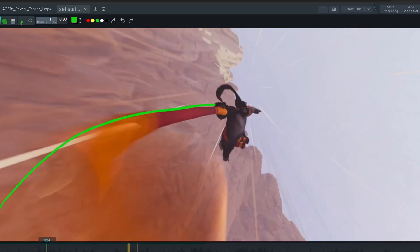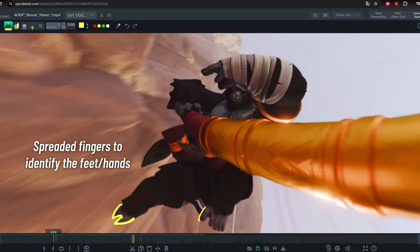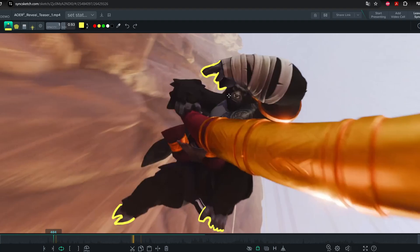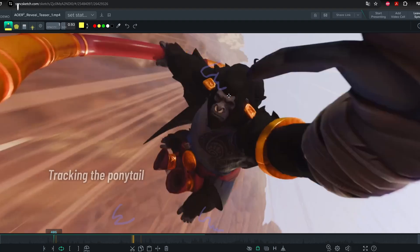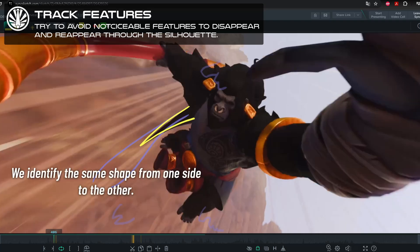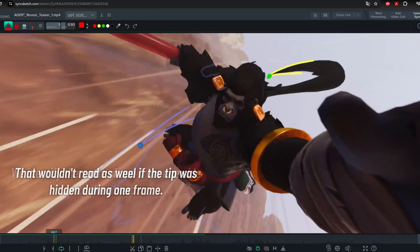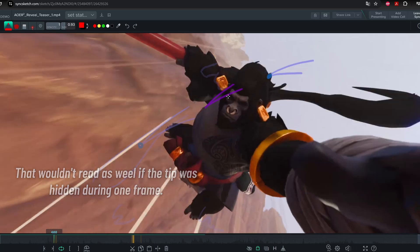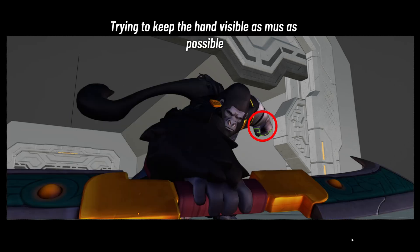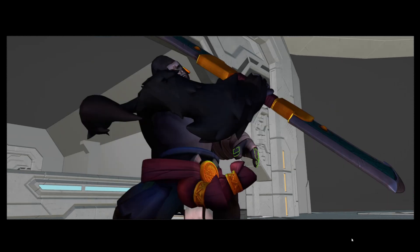We need as much as possible to be able to identify each feature in the silhouette — is this a foot, an arm? And then you go more and more into details: if it's an arm, where is the hand? Can I show the fingers or a closed fist? Talking about the silhouette, we can also talk about connections in the silhouette. There are times when the natural flow of the animation will make the hand disappear behind the character, but I forced the pose so that we clearly track it from one side to the other of the silhouette.